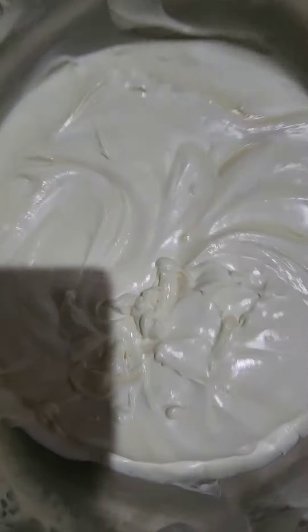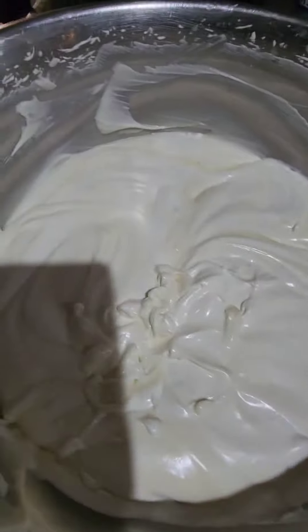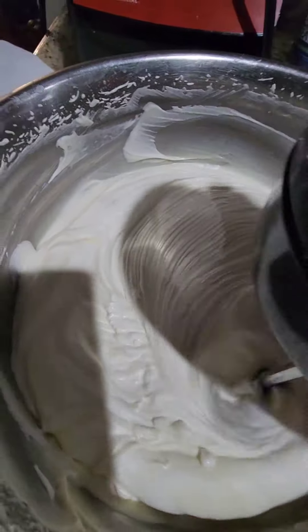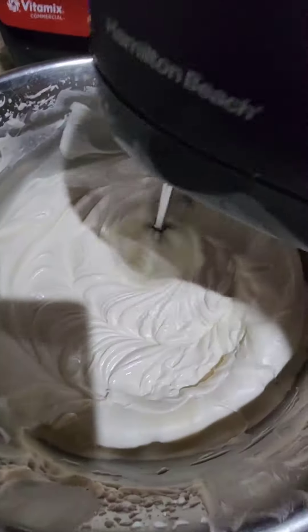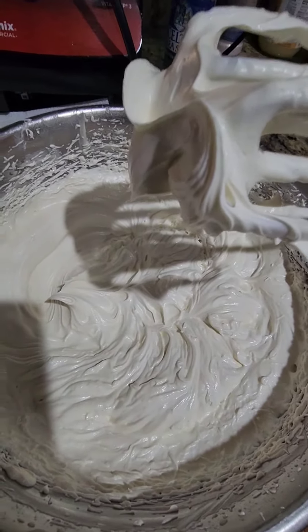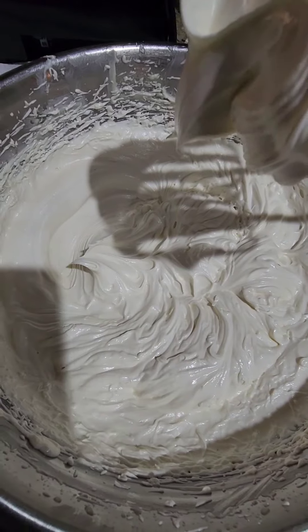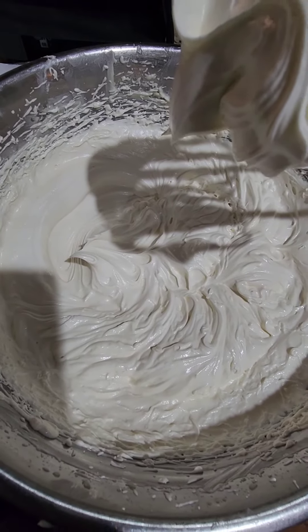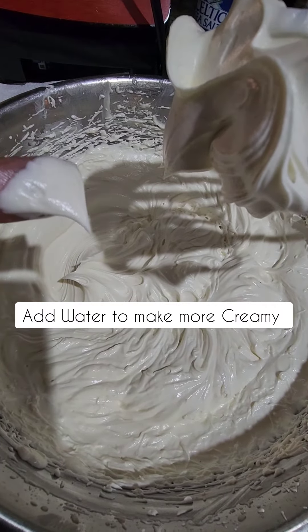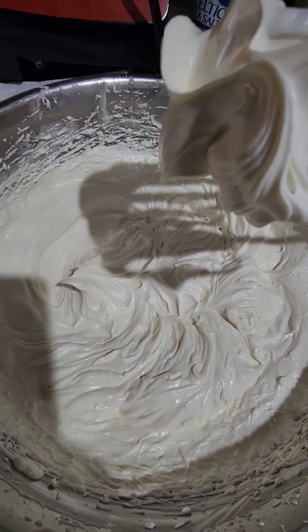If you guys can see here, it's more whipped. I forgot to mention the one I showed you — the cream from my live video. This one has water added, and my husband Ezra likes this one better, while I like the other one better, so it depends on your preference.